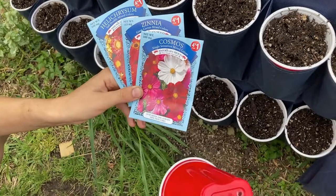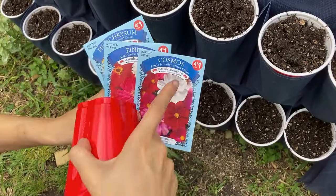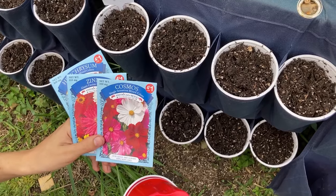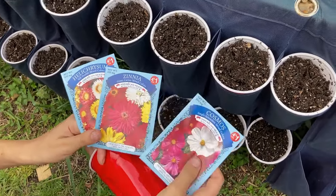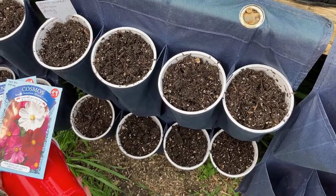We're using seeds from the Dollar Tree because they're four for a dollar. They're awesome — they have a huge variety of bright-colored flowers, great for all of our pollinators and for beneficial reasons with our plants. So we got the Dollar Tree seeds and we're putting them in the soil that we prepare just like we do — you can watch the potato, seed, or soil video for that.